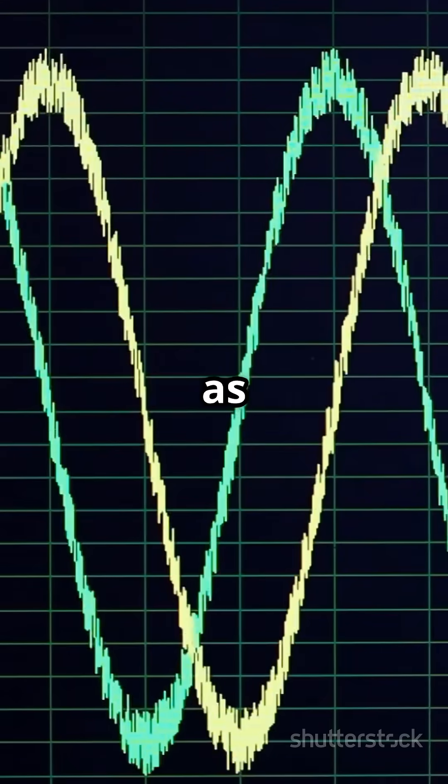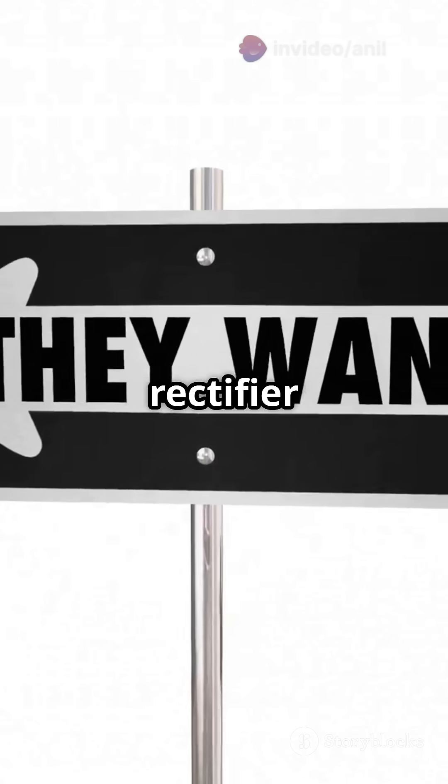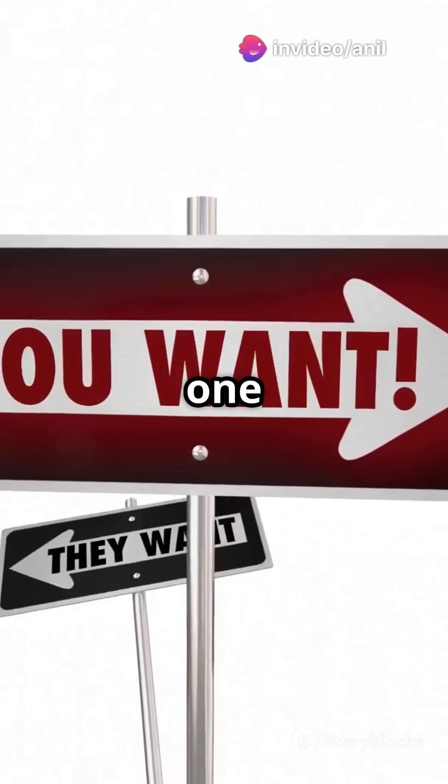Imagine AC current as a two-way street, with electrons flowing back and forth. Now picture the half-wave rectifier as a roadblock that only allows traffic in one direction.